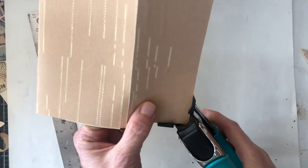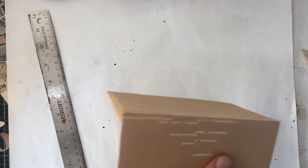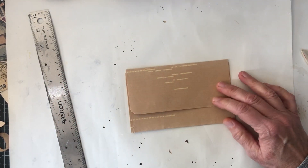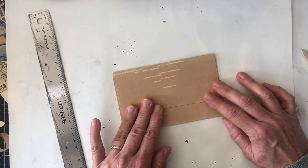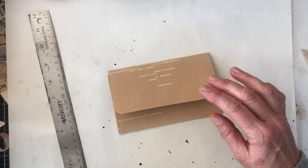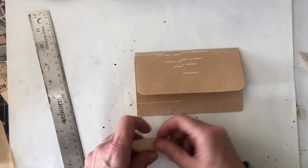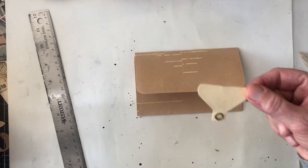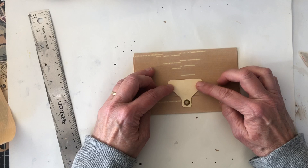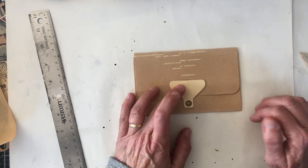I want to round these corners and see if that's the way I like it. I grabbed the little piece that we were gonna use from the roller. Let's cut that off. I'm wanting to attach that somewhere right about there.